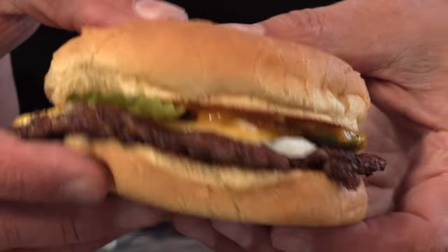Today on Ballistic Burgers, I'm going to be cooking up for you a lost, forgotten burger out of Inglewood, Colorado: the Rocky Built Cheeseburger. Let's get going.